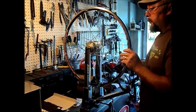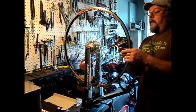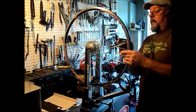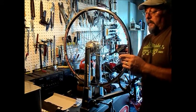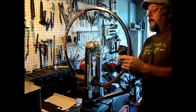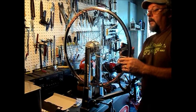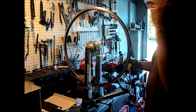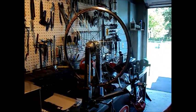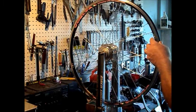We're still nice and true. Tension is just about up where we want it, pretty well balanced. Now we can call it a wheel — it's ready to go to work. Next we'll put the rim strip on it and install the tube and tire.